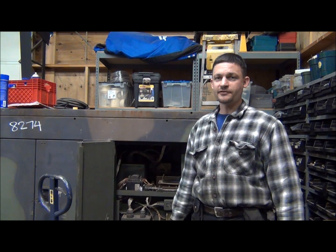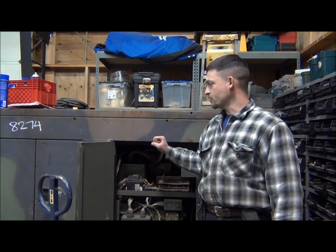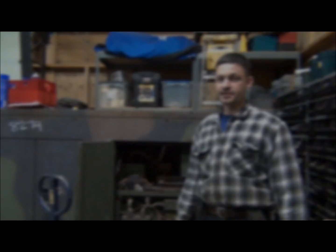Today I'm going to be showing you how to do the single-phase modification on an MEP diesel generator. The model we're going to be working on is an MEP-004A. The procedure will be identical for the MEP-005 and very similar with the MEP-006.